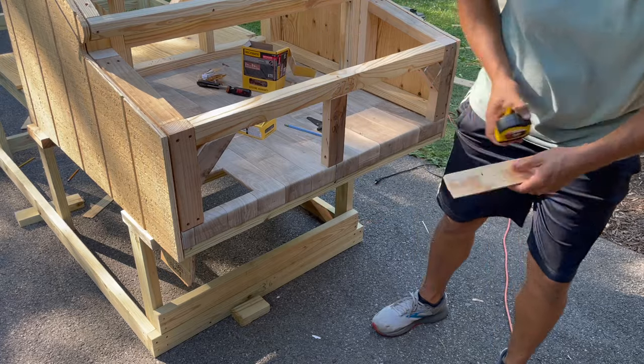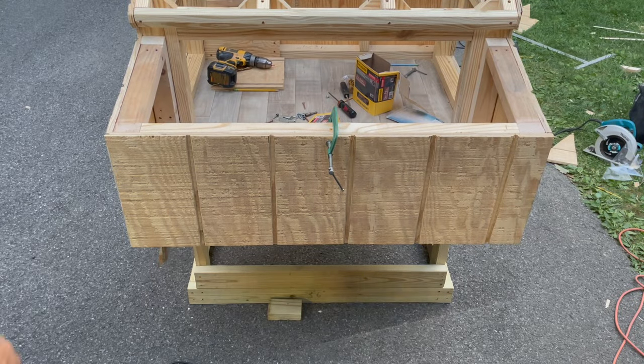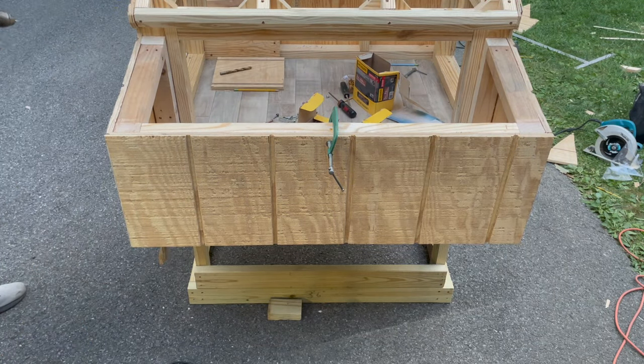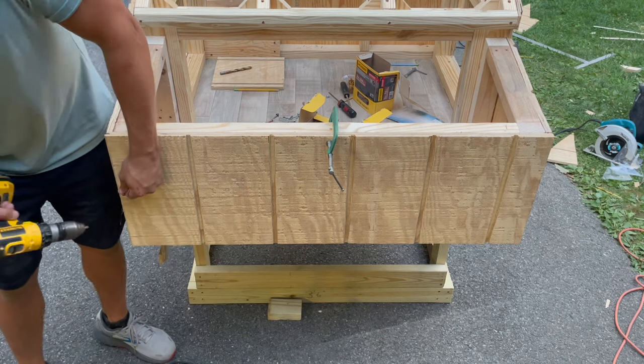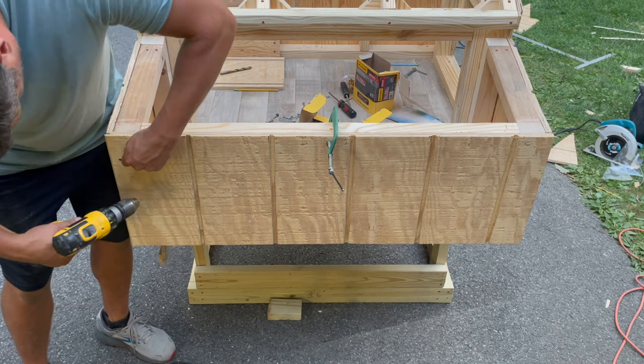There's a saying in construction: measure twice and cut once. Sometimes you want to measure three or four times and cut once, especially since a sheet of T-111 is probably about $40 now. If you mess up, it could be a trip to the hardware store and a really expensive mistake.